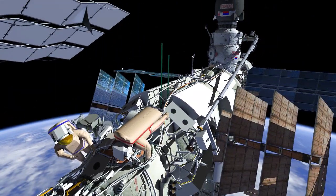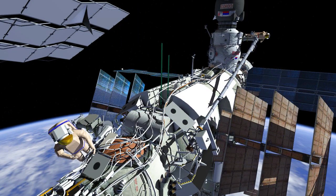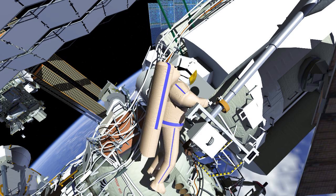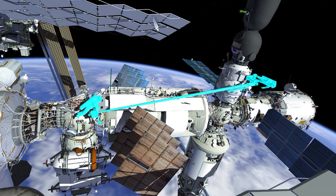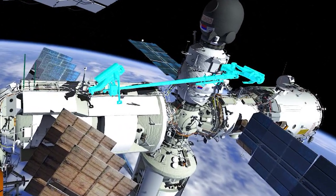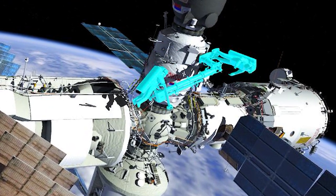Once all the connections have been made, Oleg will translate back to the Estrella Operator Post. Pyotr will release the Estrella boom from the Cradle. Oleg will then maneuver the Estrella boom and Pyotr to the Service Module, and Pyotr will tether the Estrella End Effector to the SM Handrail.